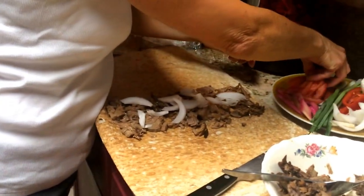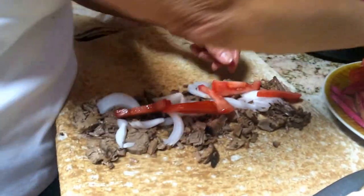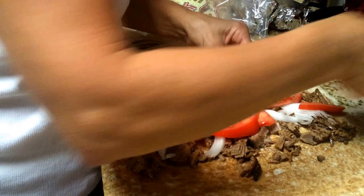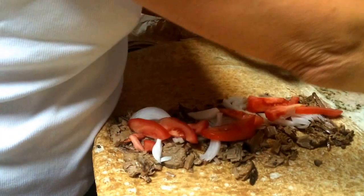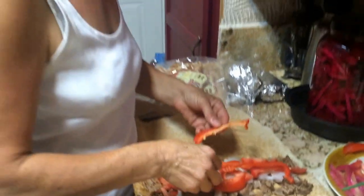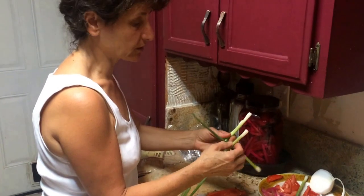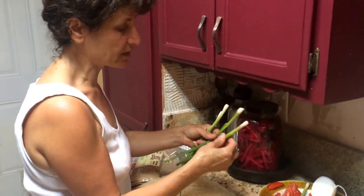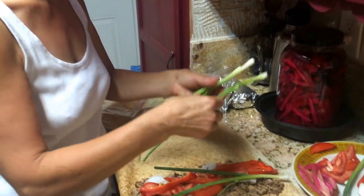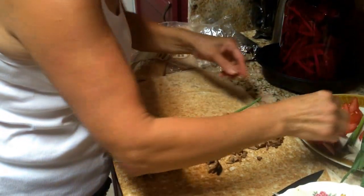You put some tomatoes — very tasty, because you want to make it kind of juicy, so it goes down very comfortably. Then you put some red bell pepper. If you like to put green, that's fine too — it works. And you put green onion. These green onions are very, very tasty. You can chop it or just put it like this so when you eat it, it doesn't fall. You can put as much as you want.